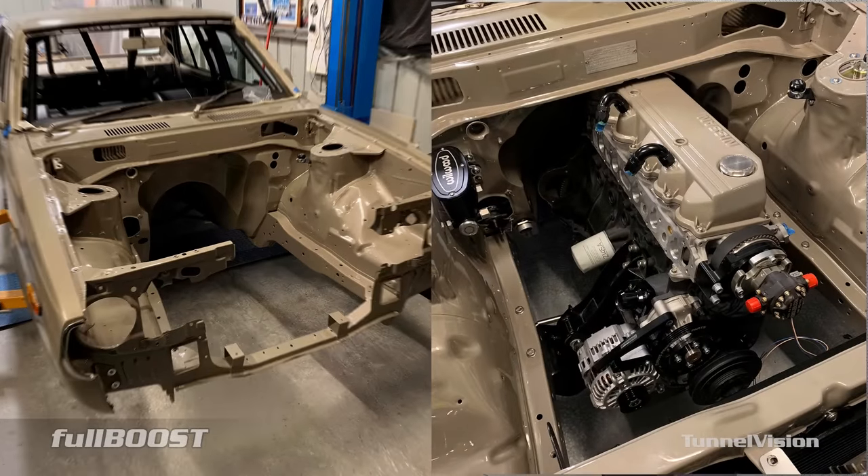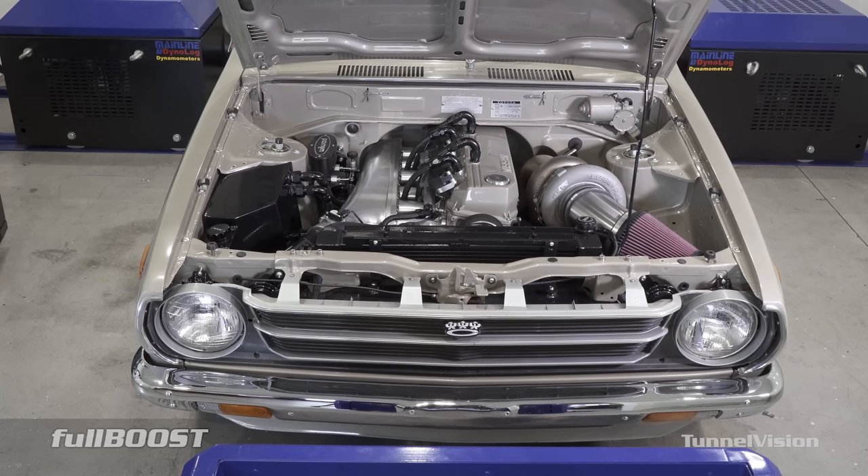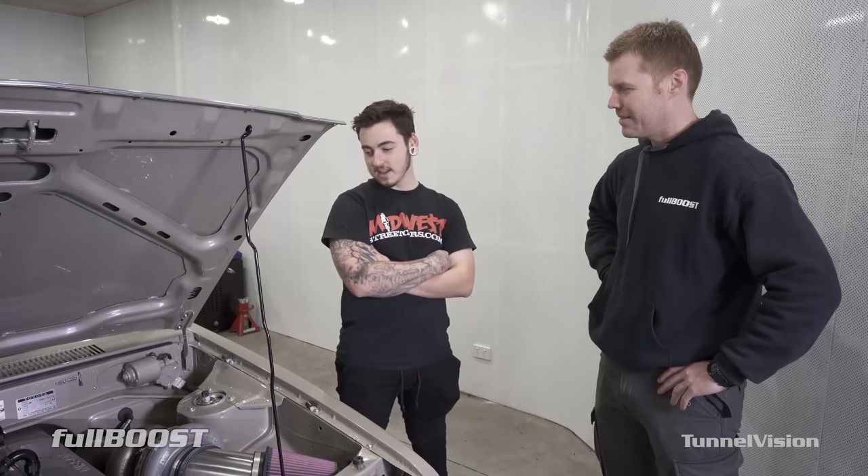You're never going to put an SR20 in it? No, never. I thought about a 2J, RB — I like the sound of these. They're simple, and just went from there, we just went crazy with it.